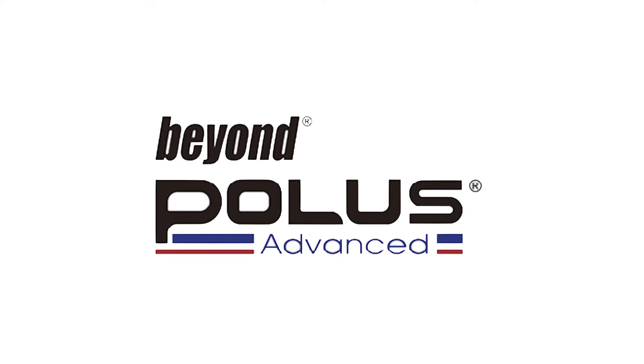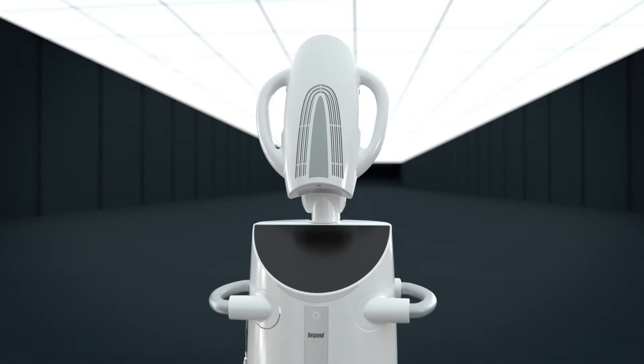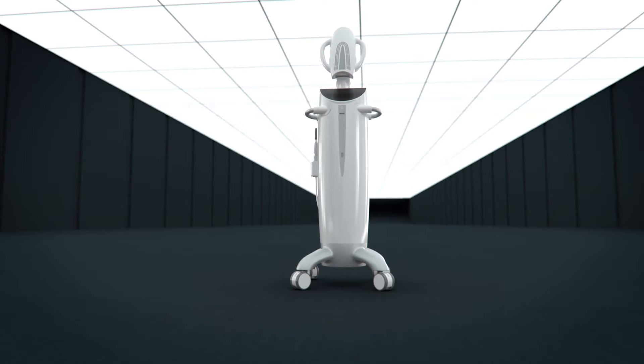Beyond International, global leaders in aesthetic dentistry, is proud to announce the award-winning Polis Advanced Teeth Whitening Accelerator, custom designed to deliver the ultimate whitening experience.